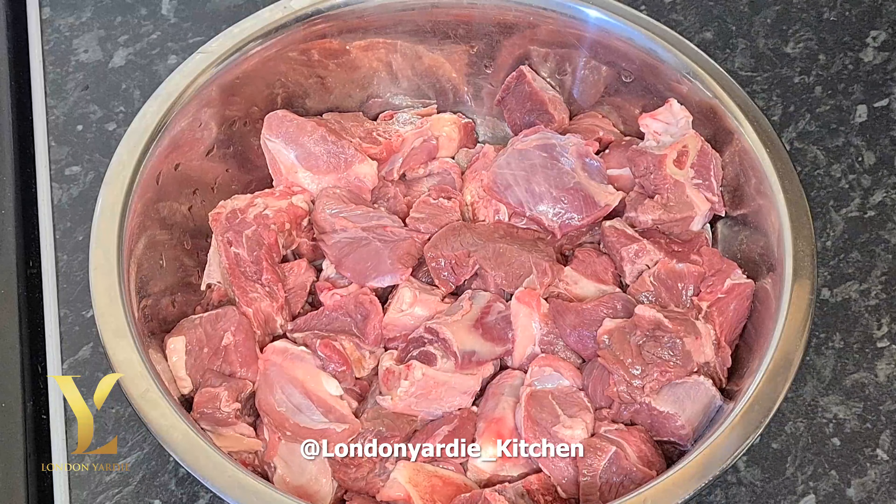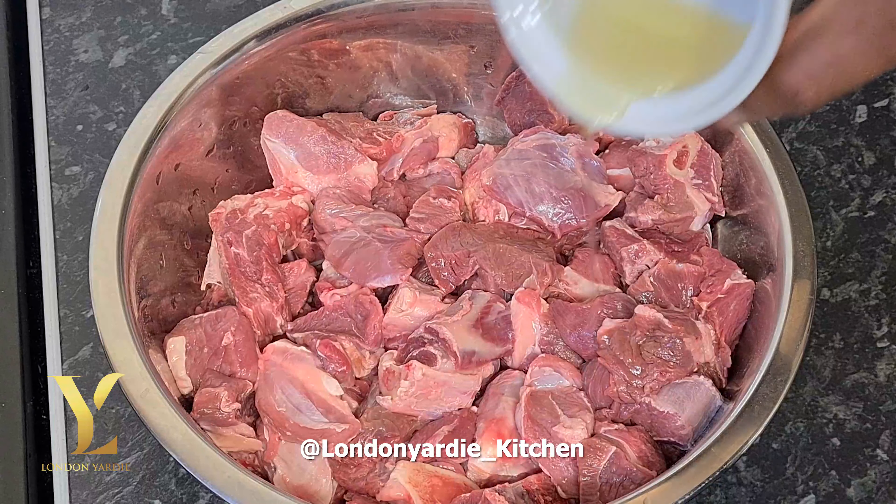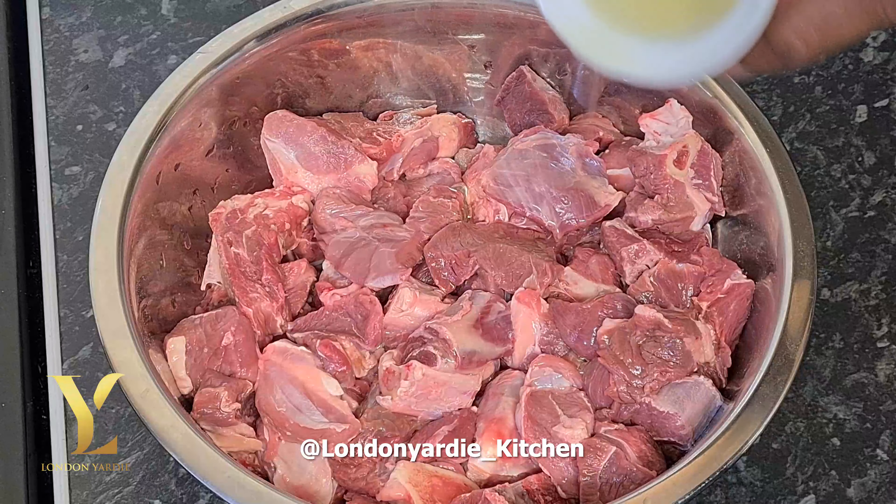Hey, what's up my beautiful people! Oscar here from the London Yadi Kitchen. Today I'm gonna show you how to do this lovely delicious curry goat. You know, we always combine the music and food together — that's how we do it in the London Yadi Kitchen.